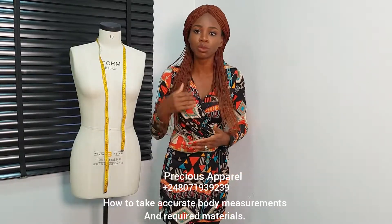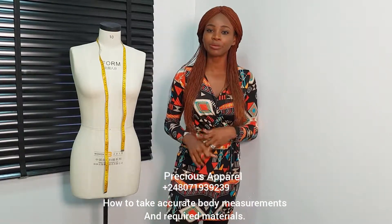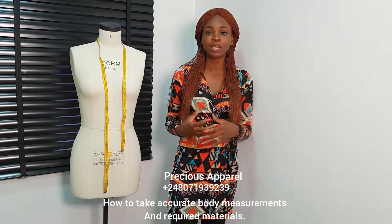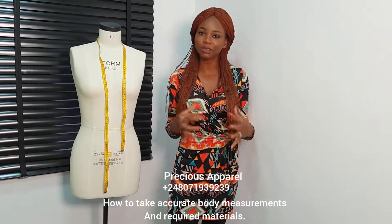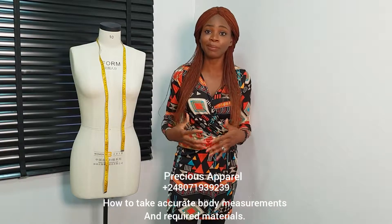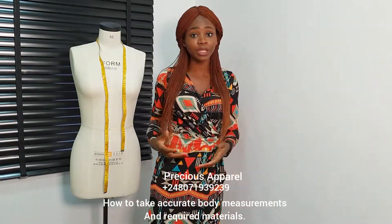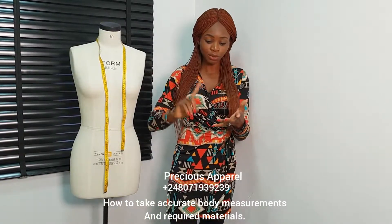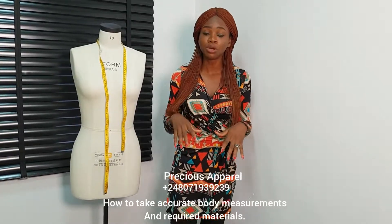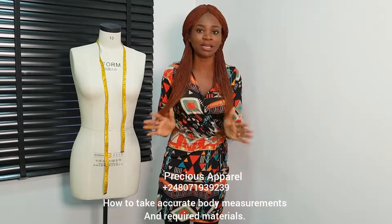I want us to follow up on this video. I'll be showing us the materials we need and how to take accurate measurements. What prompted me to do this free class is because I noticed most of the issues we have on the group when we post pictures — where did I get it wrong? — it's mainly around this upper region, which is our bodice. There are so many things you can do when you know how to draft your bodice accurately.